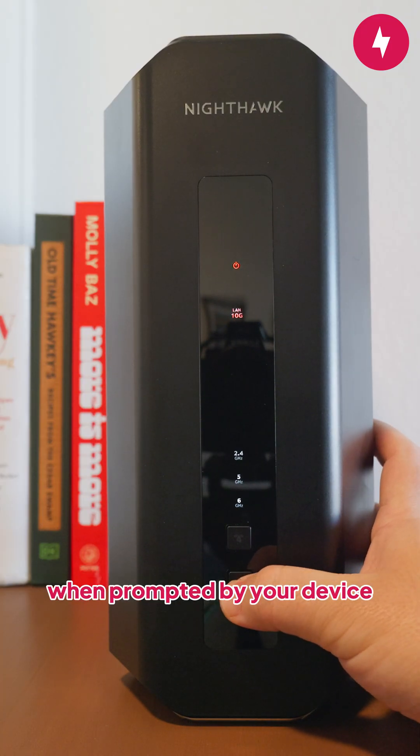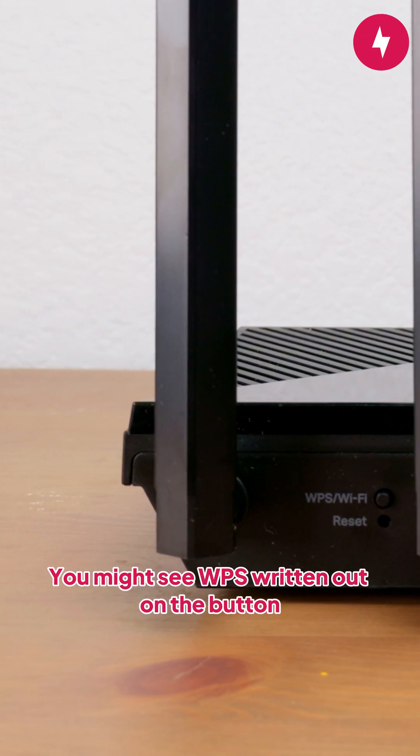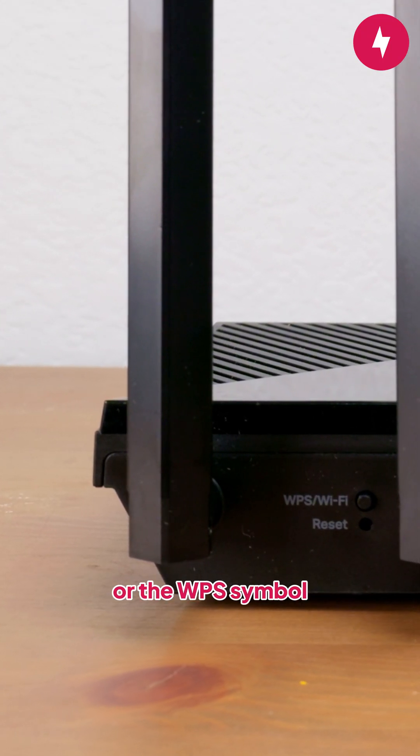All you need to do is press the WPS button when prompted by your device. Just be aware that the location and symbol may vary by router — you might see WPS written out on the button or the WPS symbol.